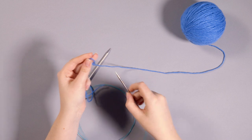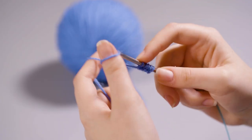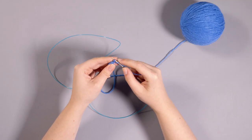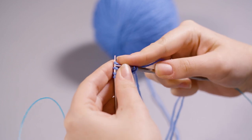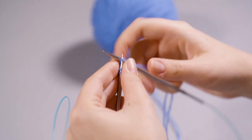Step 1. First, you'll need to cast on 7 stitches. I'm using the long tail cast on method here, but you can use any method that you're most comfortable with. Then to start your mouse, you'll have to knit the first row and purl the second. Since this pattern is worked in stockinette stitch, you'll be purling every even row. Once this initial setup is complete, it's time to start your increases.